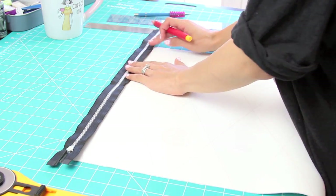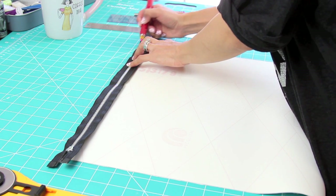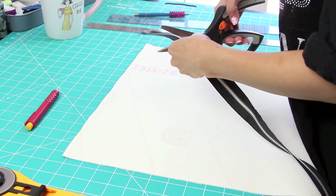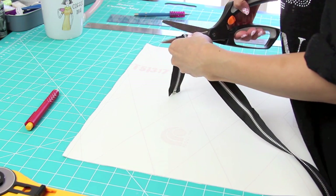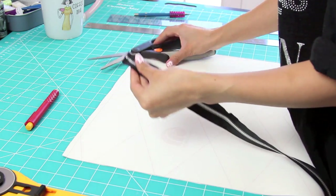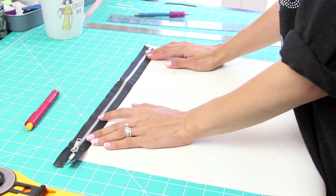So what I'm doing here is cutting my 23-inch zipper. You want to leave about half an inch of seam allowance on both sides and then mark it with chalk. Then you just want to cut it with scissors other than your fabric shears, because if not you're going to mess up your fabric scissors. Use something you'd normally use to cut metal, then just lay it on top like this.